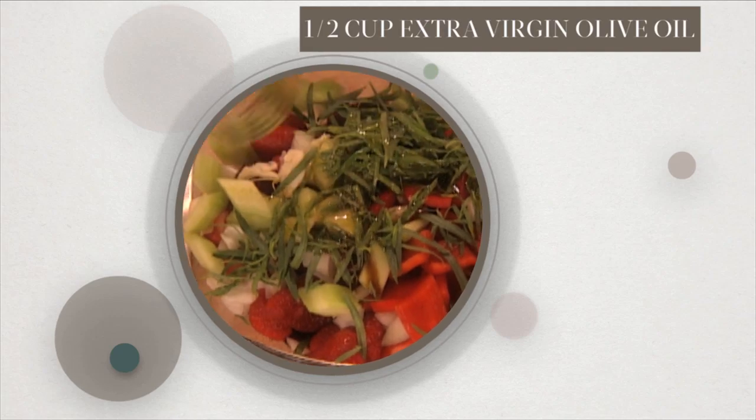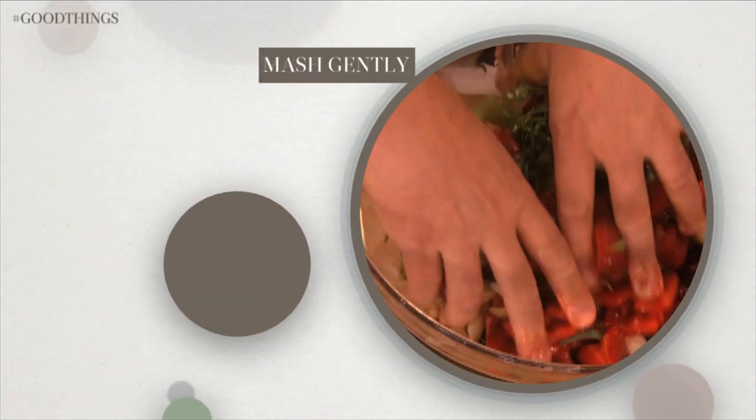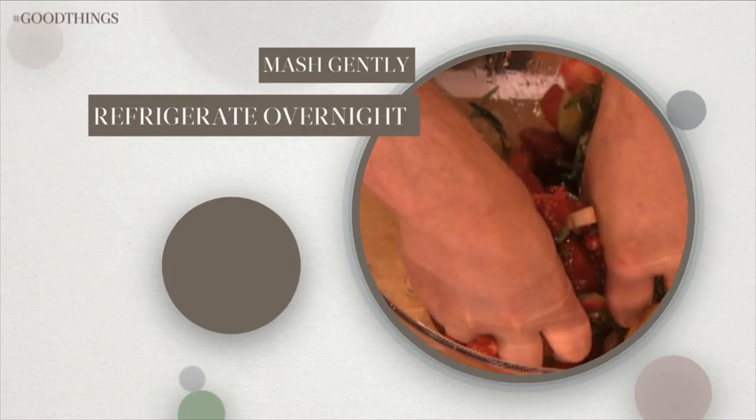Add a half a cup extra virgin olive oil. Mash gently with your hands or a wooden spoon to release the flavors, and refrigerate overnight.